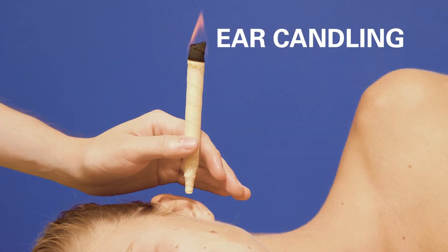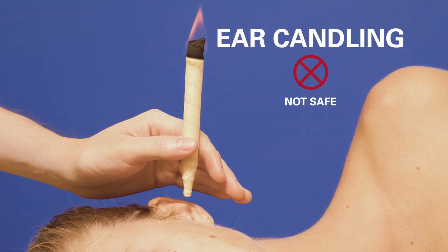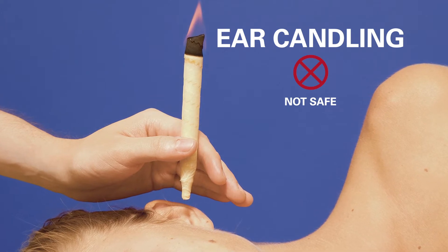I can tell you what's the least safe, and that is these Q-tips that are sold everywhere. Some people even try a technique called ear candling. That's not a safe method.